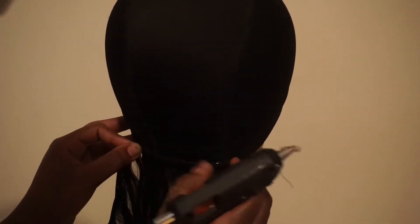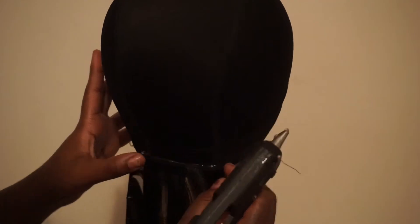We're gonna go with the glue gun and do it piece by piece. We're gonna glue gun this first track to the nape of your head — well, not your head, but the wig block head.